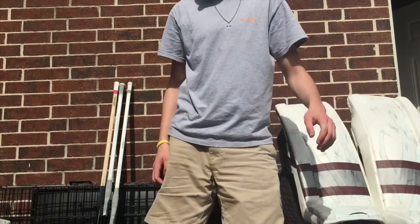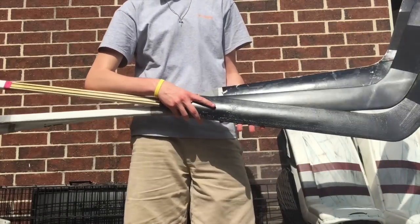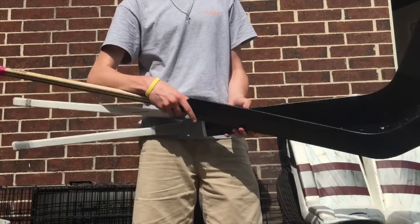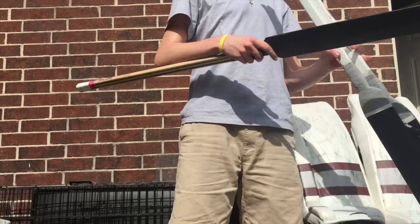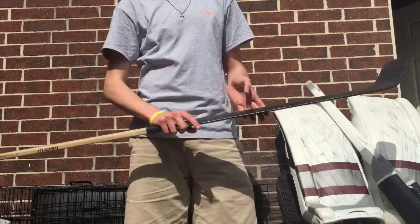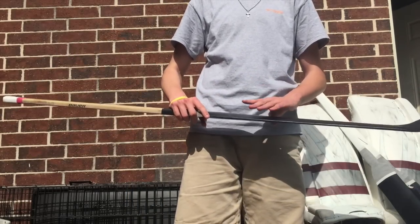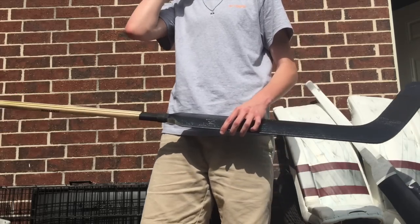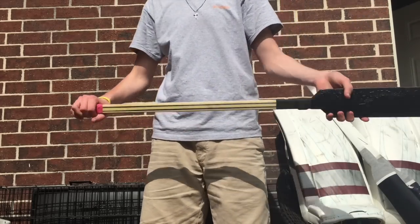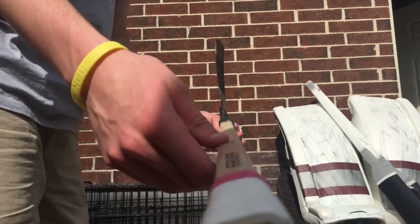Before we get to the pads, I've been switching around with sticks. For the most part I've been using Sergei Bobrovsky Warriors, but I'll show all of them. This one is a Dan Ellis Bauer 7500. The reason I spray paint them all black is because they don't match my team colors — this one was bright orange from the Anaheim Ducks — so I just spray paint them black. It's a carbon elite Bauer 7500, and I use all heel curves, which is just what I prefer.